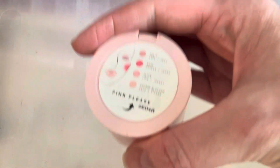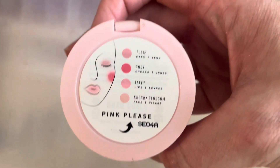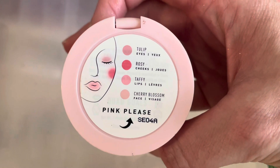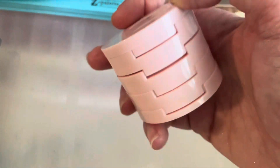And then the very last thing, I have this Morphe 2 stack, Pink Please. It has an eyeshadow, a blush, a lip balm, and then a highlighter. This is pretty — I still use this one. So I will go ahead and keep this one.